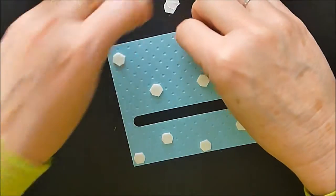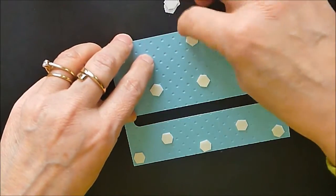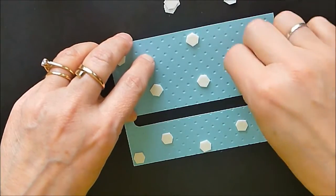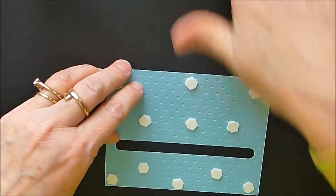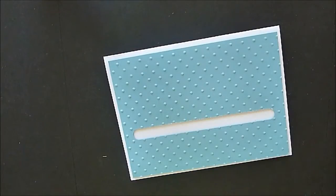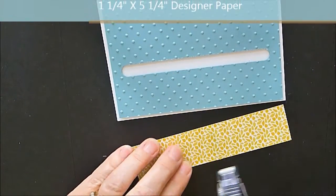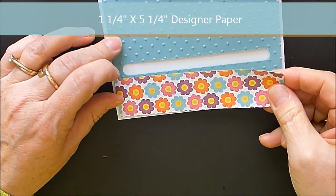We're going to peel all of these backings off. How many of you find these in the most interesting places? It's almost like a Hansel and Gretel scenario — they're all over the house. They just seem to keep showing up over and over. So I'm sticking this on the front of my card like this.